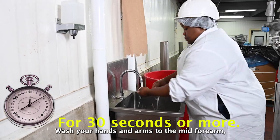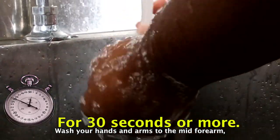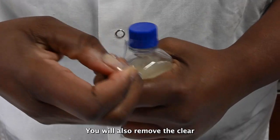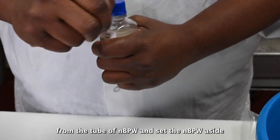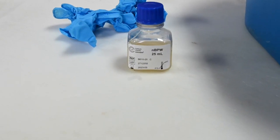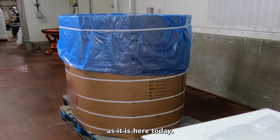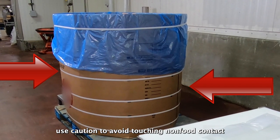Wash your hands and arms to the mid-forearm. Then prepare your sample supplies by removing the sleeves and gloves from their packaging. You will also remove the clear, perforated plastic shrink wrap from the tube of NBPW and set the NBPW aside for use later. The product selected for sampling may be exposed and ready for sampling by the establishment, but if you need to expose the product, use caution to avoid touching non-food contact surfaces.